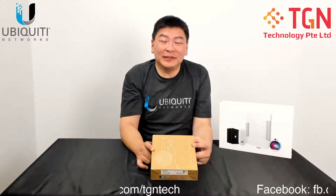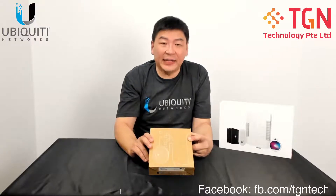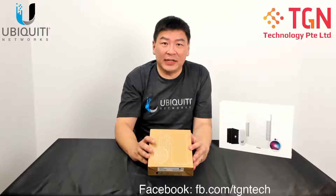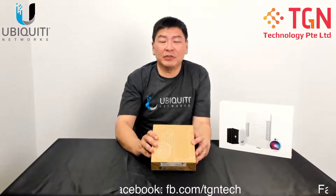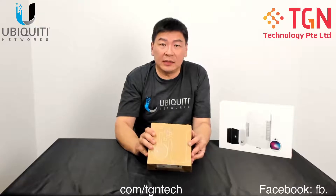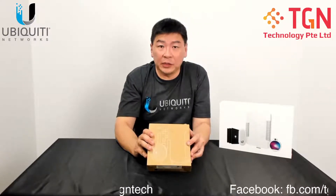Hi, Jason here from TGAN. For today's video, we're doing an unboxing for the U6 Lite from Ubiquiti. This is the latest Wi-Fi 6 AP that has recently landed in our shores. I'm sure many of us are very interested as to what's inside the content and how it looks like in terms of size, weight and what it can do.